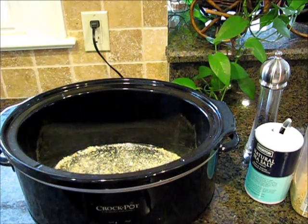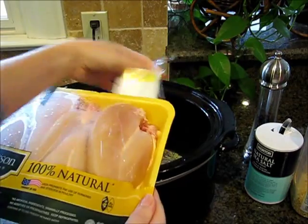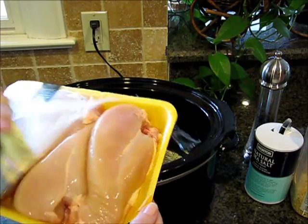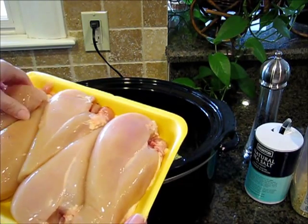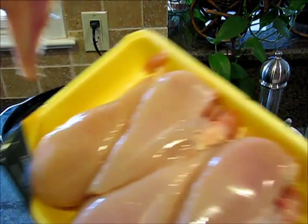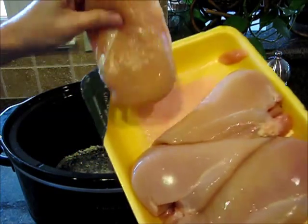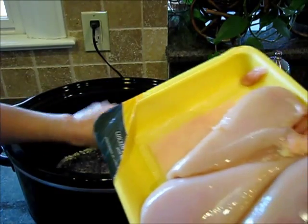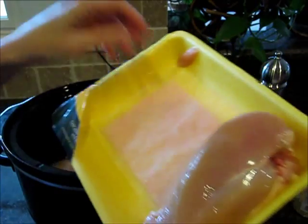Then you open your chicken. Once upon a time they used to tell you that you needed to rinse chicken, but of course they don't say that anymore, and rightly so, because that's just stupid. If you're cooking the chicken at the right temperature, you should be killing all the bad bacteria anyway. I lay the chicken breasts — or you can do this with a whole chicken, too, or anything, actually.